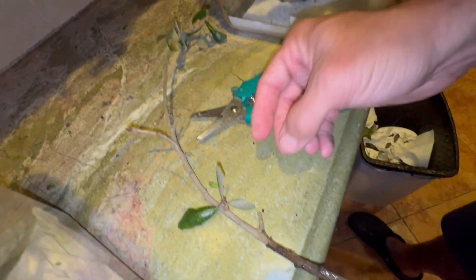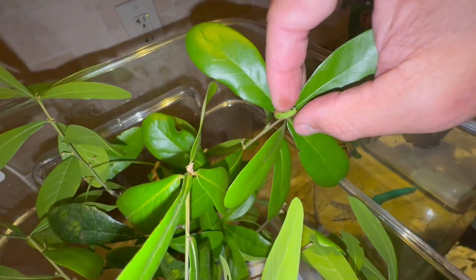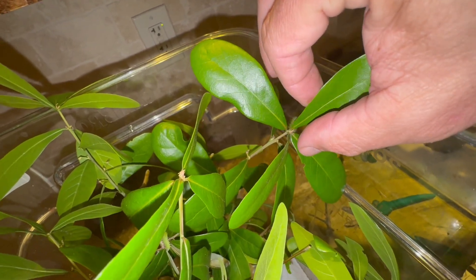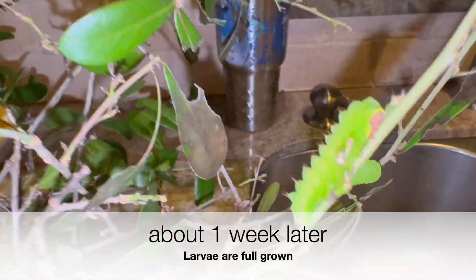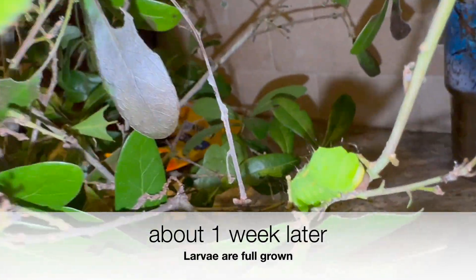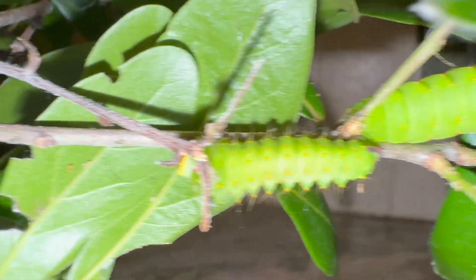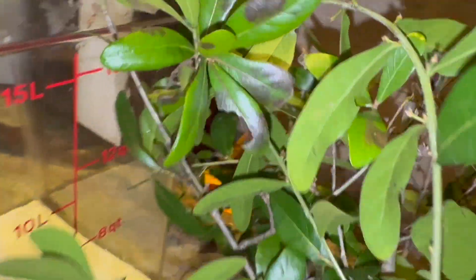Let's see if I can get this guy to come off. There we go. I'm just taking some video clips of these guys.